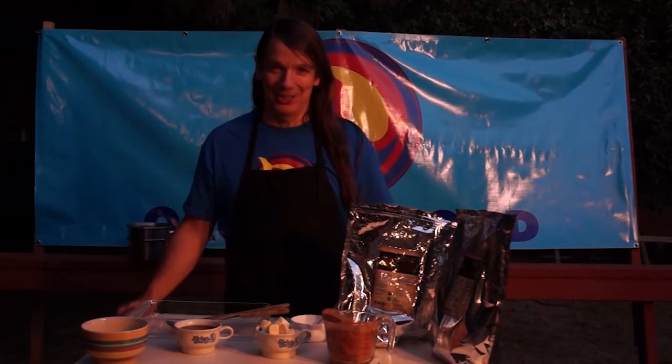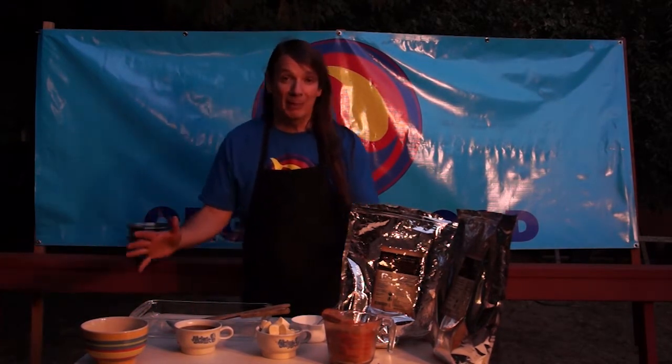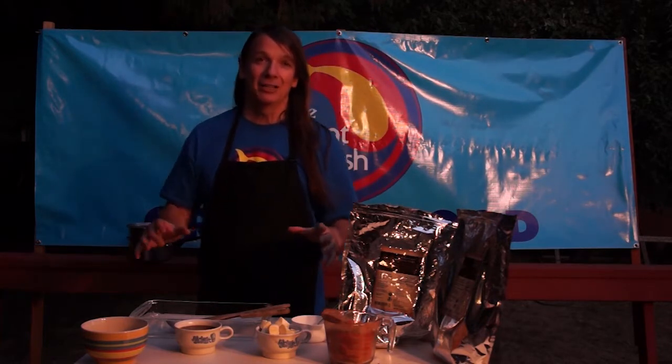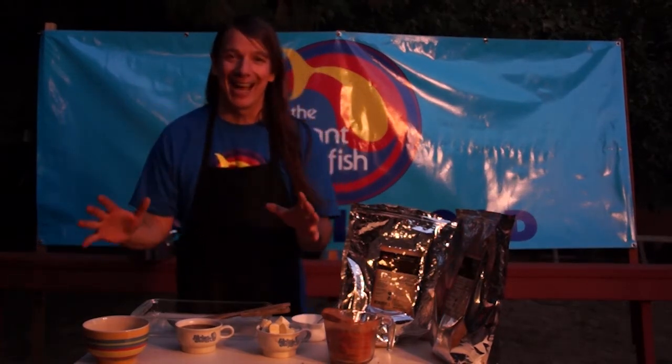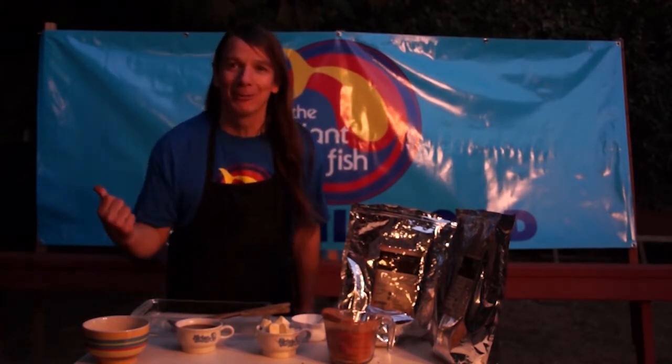Hello and welcome to The Giant Fish. Today we're going to make the famous, world famous, changing the world one cookie at a time, Wood Hills Organic Chocolate Chip. No, we're not going to do that. We're going to string you along, and that's probably the last recipe we'll give you.